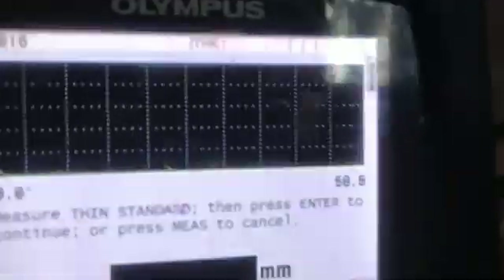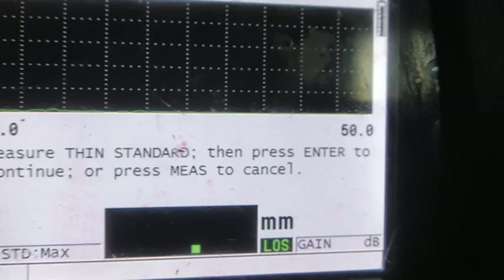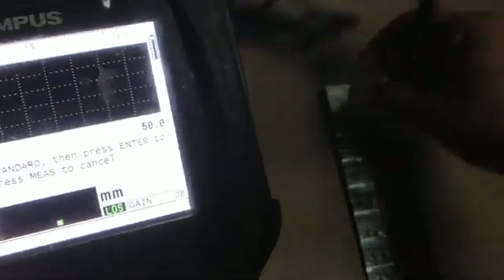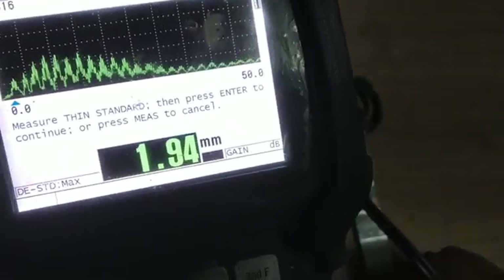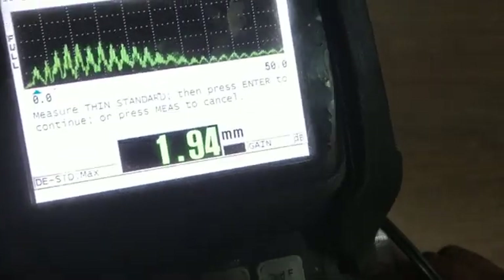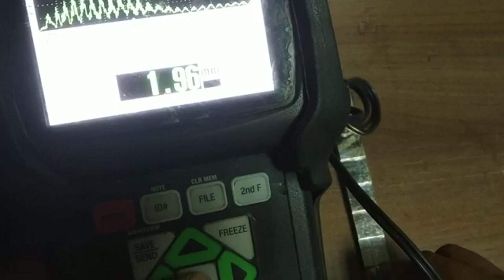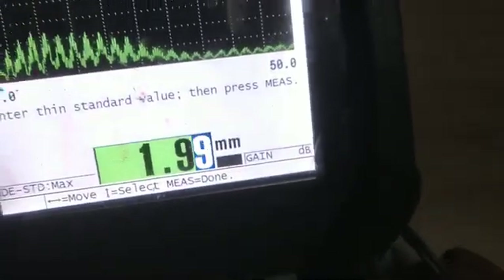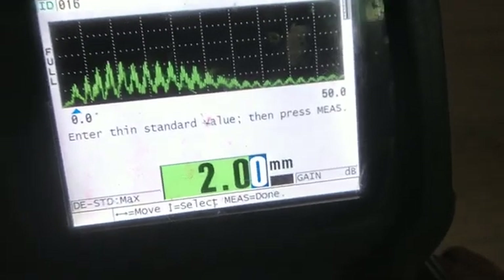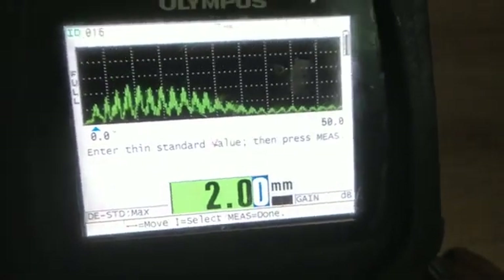It will show 'Measure Thin Standard'. We will put the probe on the 2 mm step. It will show 1.95. We will change and correct the value to 2 mm by using the Enter button. Then press Measure.